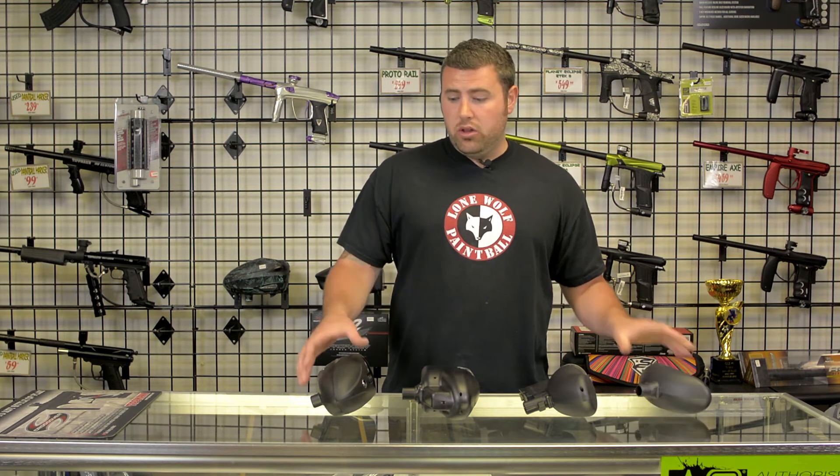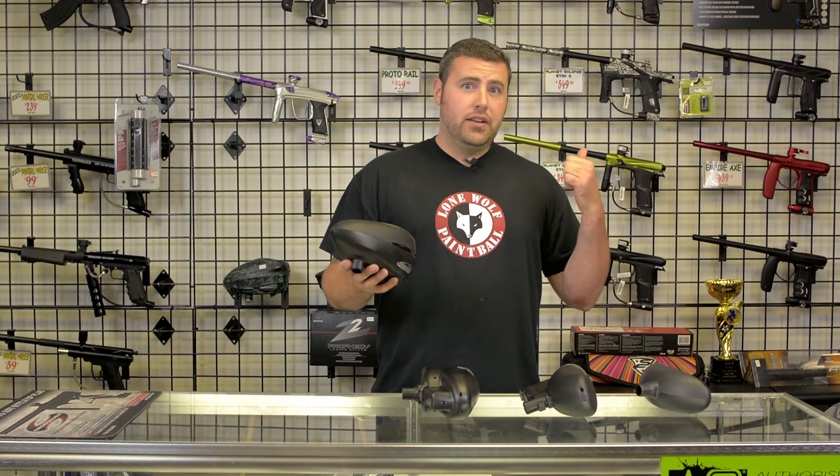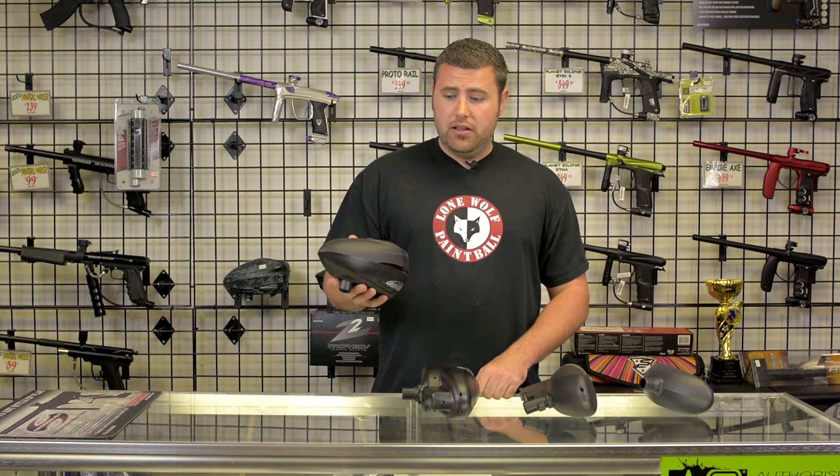In conclusion, we do have these hoppers available in-store — anything from the standard gravity-fed hopper for a lot of the mechanical markers, all the way up into the fancy high-end performance tournament loaders for the high-end guns with high rates of fire. These are available in-store and also on our website at lonewolfpaintball.com. Don't forget to like this video, subscribe to the channel, and thanks for watching.